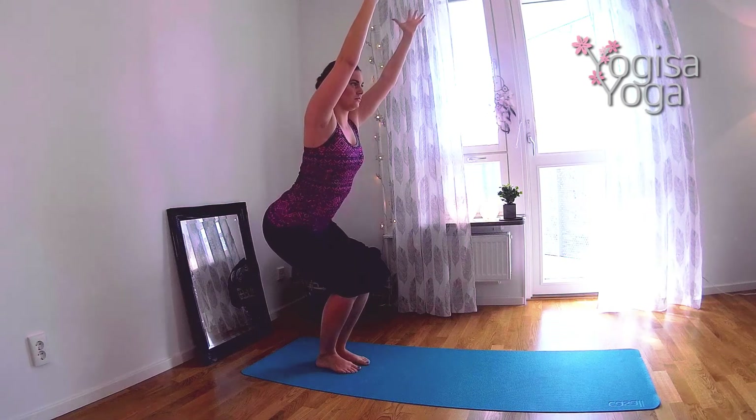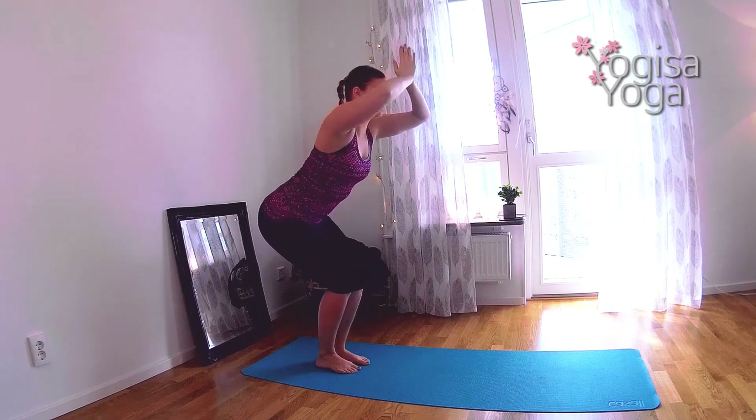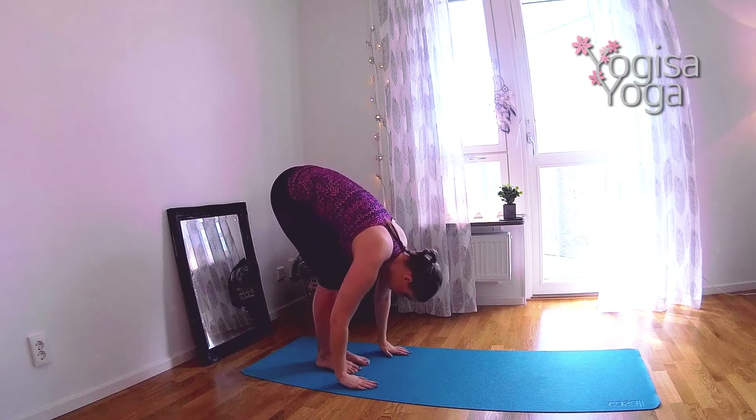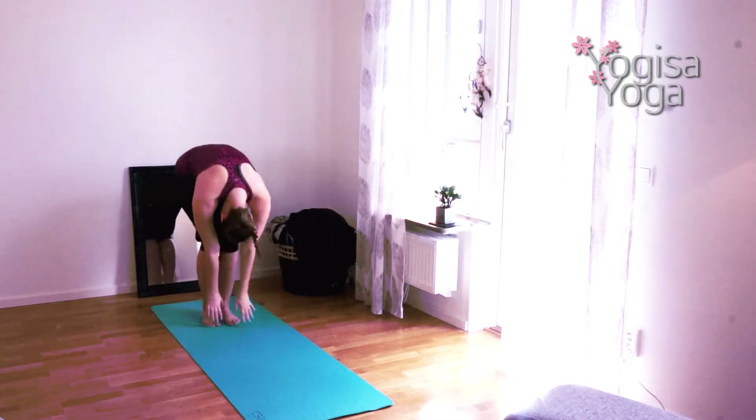Breathe deep. Exhale and slowly forward fold. Breathe in and find halfway lift. Bend forward and lift all the way up to mountain pose.